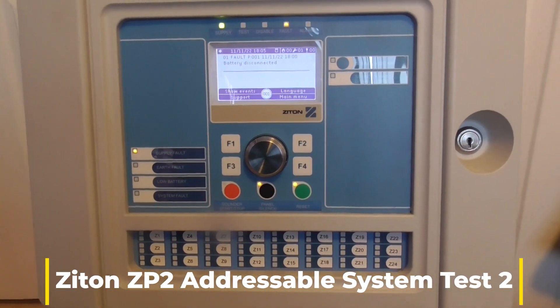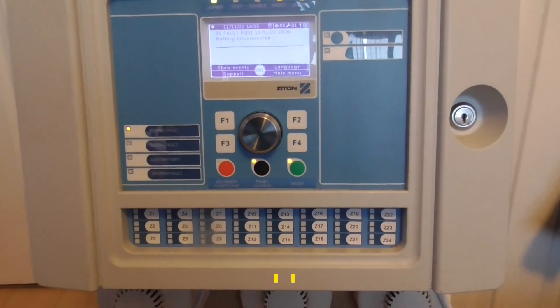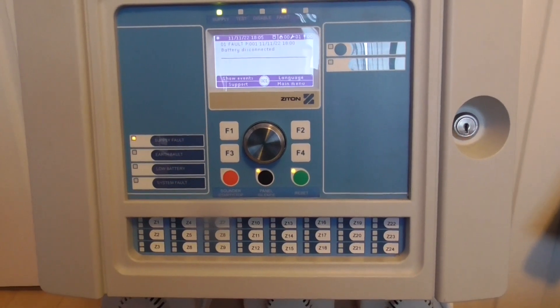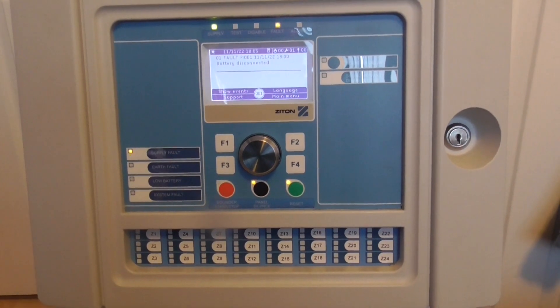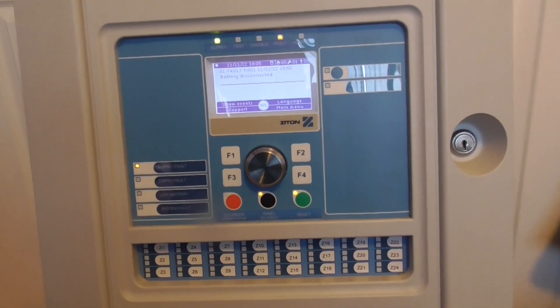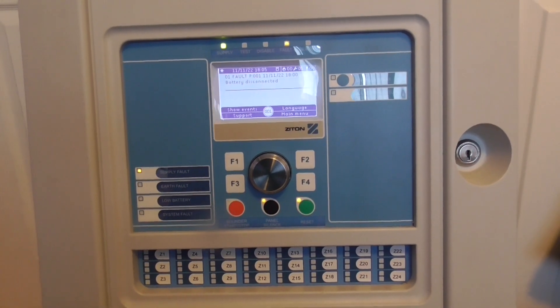Hello guys, welcome back to System Test 2 of the Zyton ZP2 Volum system. I do apologise for not posting much videos in a while — I've just been a bit busy and haven't had much time to put out videos. But I'm now back and hopefully going to start posting some more videos.